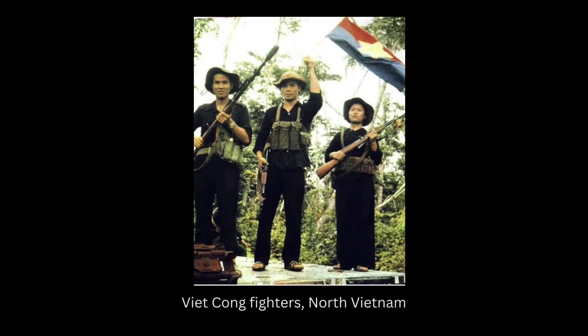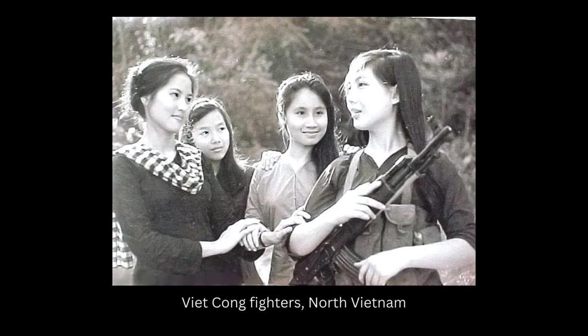The first major appearance of the Chicom was during the Vietnam War, utilized by the Viet Cong and the People's Army of Vietnam, becoming a symbol of solidarity and resistance.